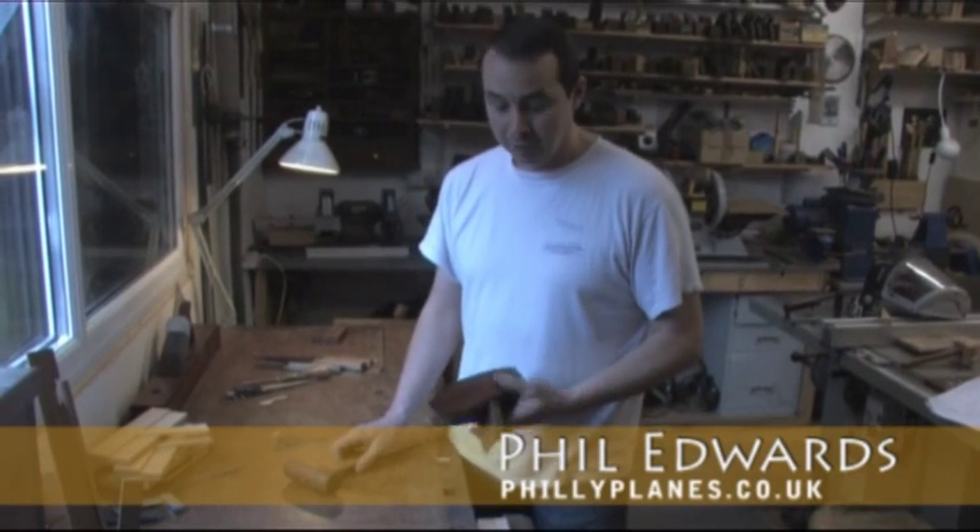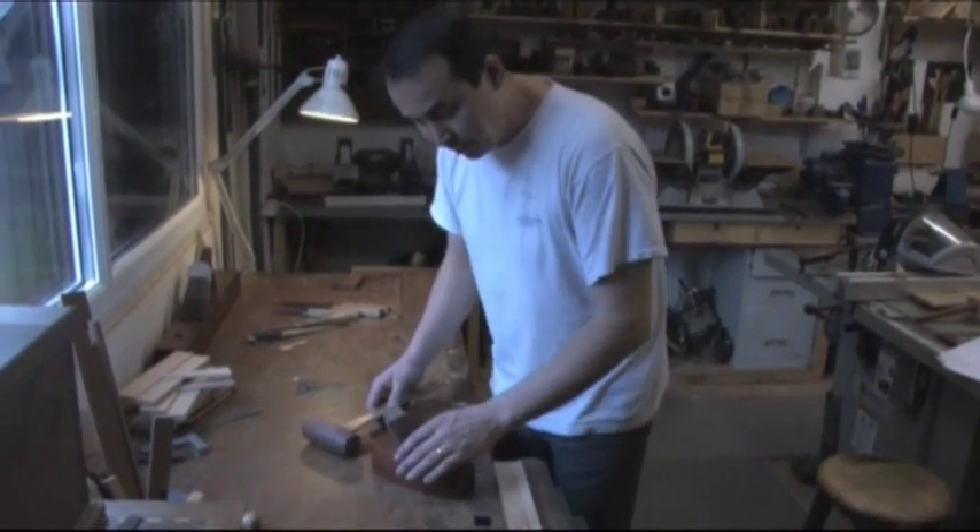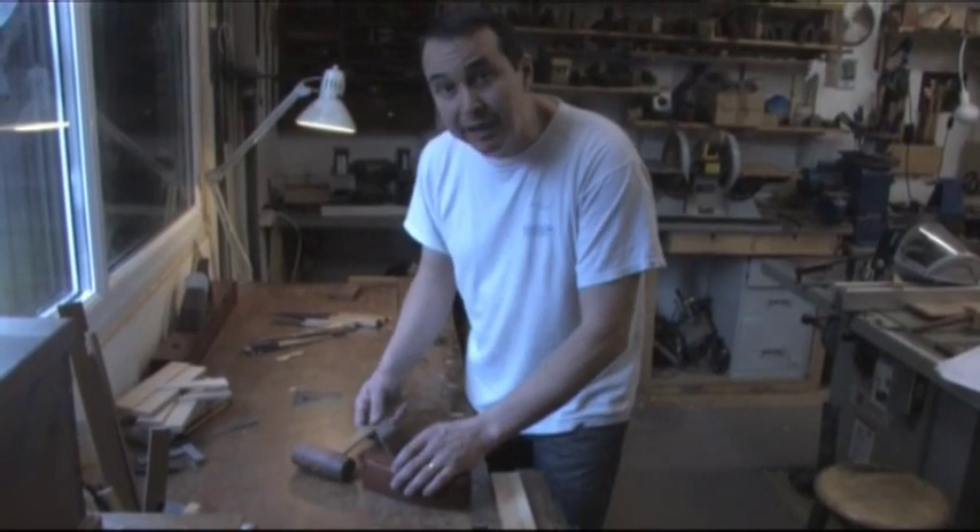Woodworkers who have never used a wooden plane often wonder how you set up and adjust one. To release the blade, pop your plane on a flat bench and tap the rear of the plane with a wooden mallet.